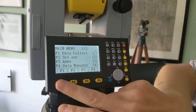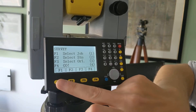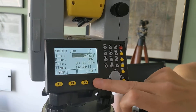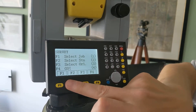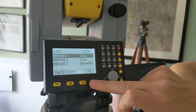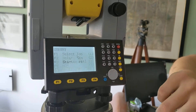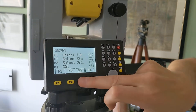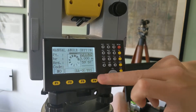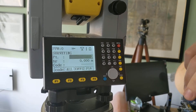But if you actually want to collect data, you need to go in the menu to F1 Data Collect, and then it's a standard setup. So you select the job, then you select the station, and then you put the instrument height in — 1.4 — select the orientation. You can do it by angle or coordinates, and then off you go.